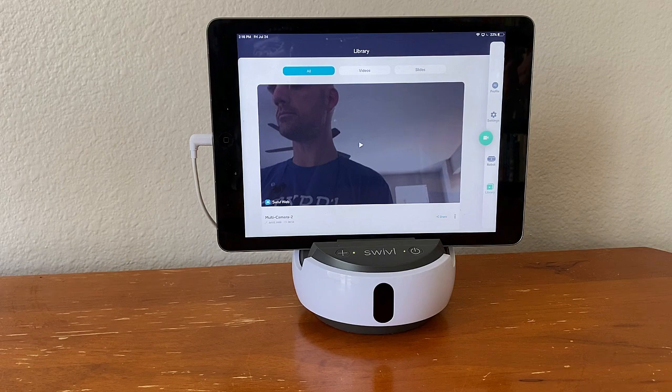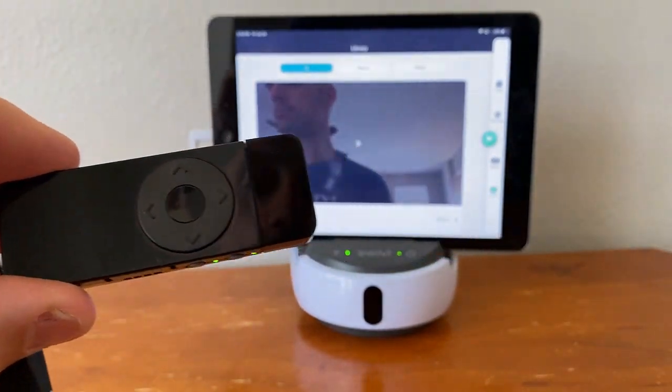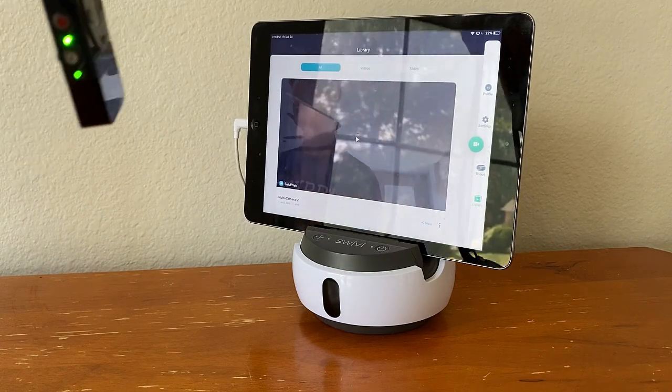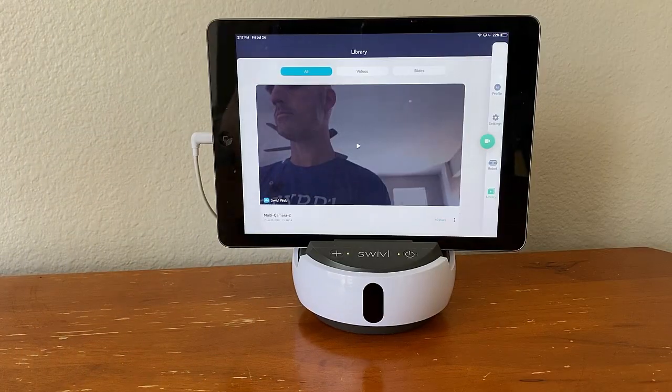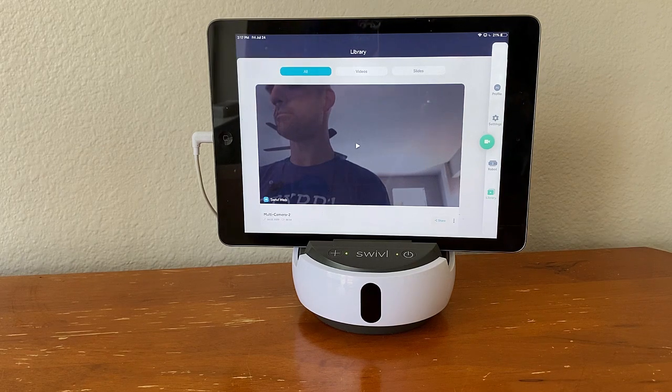So what does the Swivel Robot actually do that's so unique? Why is it called a swivel? Down below here you'll see I've got my marker, and as I move my marker you're going to see the robot follows me. So the recording is going to follow you as you teach. One of the things that we found helpful for students learning online is sometimes they don't necessarily need to follow the teacher throughout the room if you're talking specifically about something that's on a board or on a fixed position in the room.